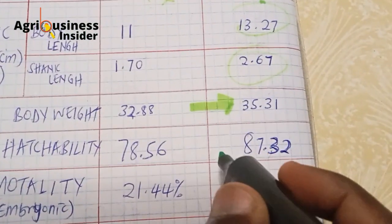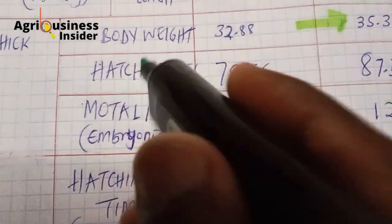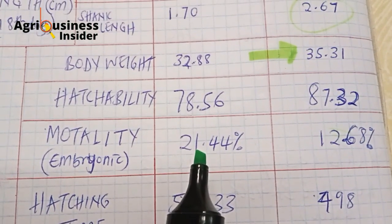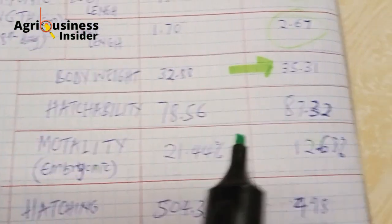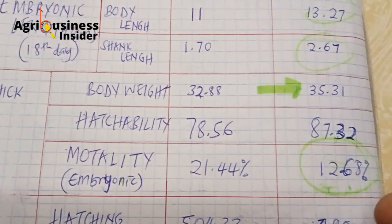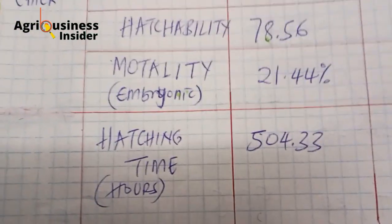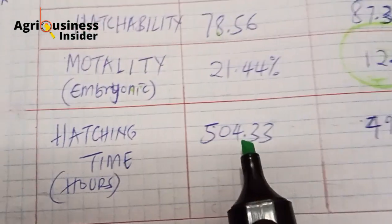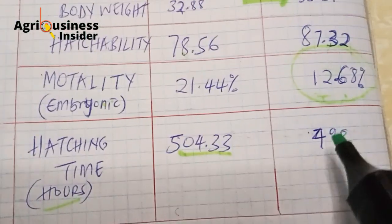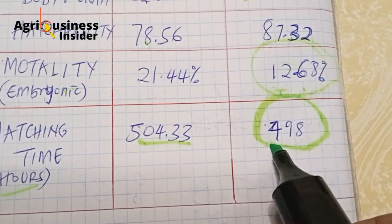That represents an almost 10% increase, getting us close to a 90% hatching percentage. In terms of embryonic mortality — that is, death — 21% of the embryos in the control group died, while only 12% died in the vinegar group. Vinegar is clearly reducing the percentage of embryo deaths, which is calculated as 100% minus hatchability. Regarding hatching time, the unsprayed eggs took 4 to 5 hours longer to hatch, while the vinegar-sprayed eggs hatched much faster, within about 6 hours.